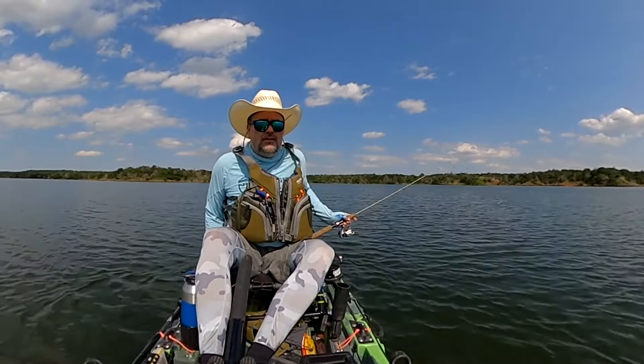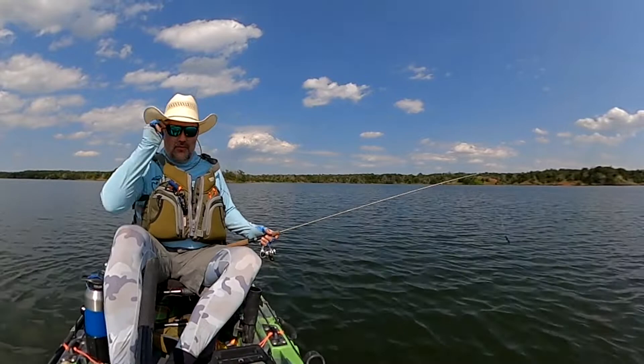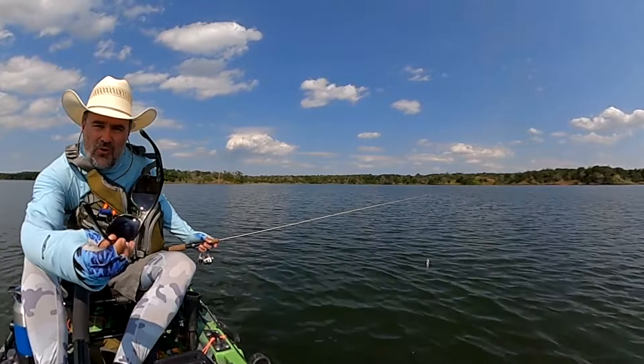While I'm out here today the wind's nice and calm, I'm going to do a little story time and gear review on these — these are the Costa Broadbills.